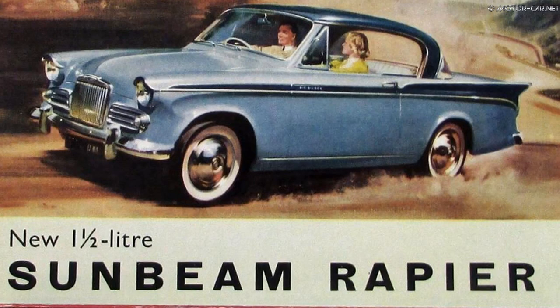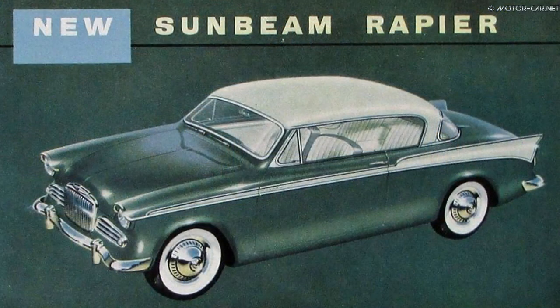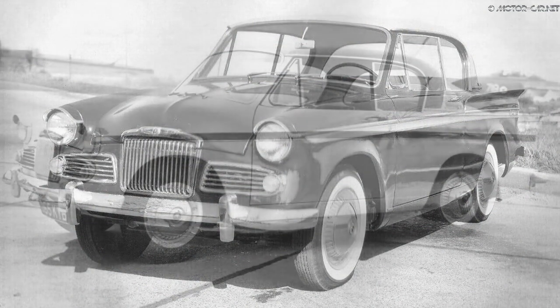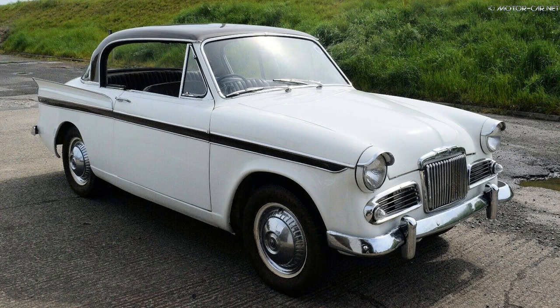The Rapier bodies were manufactured by the Prestil Company, then transported to Herb and Mabry in North London for painting and outfitting, and then again back to route where the engine, gearbox and drivetrain were finally installed.